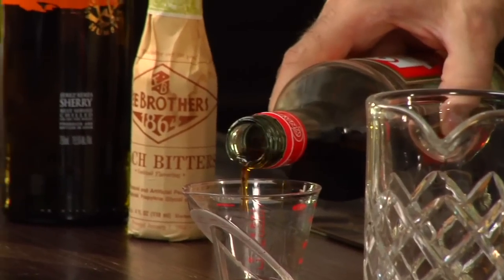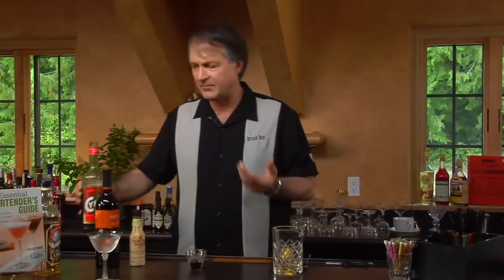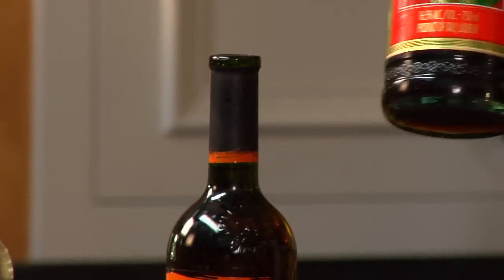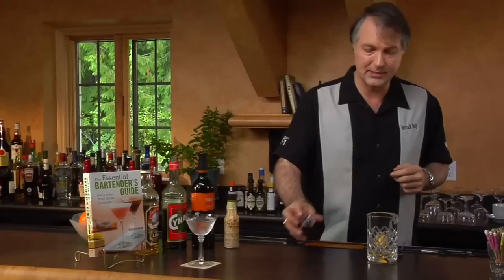Now if you're not familiar with Chinar, the flavor profile is similar to Campari, it's just not quite as intense. Campari is a flavor profile that takes a little bit of getting used to — Chinar probably as well, but I think it's a little bit easier. Chinar actually, if you look at the bottle carefully, you can see it's got a picture of an artichoke on it. That's because artichokes are one of the ingredients in Chinar, and if you think about it while you're tasting it, you can actually taste the artichokes in it.